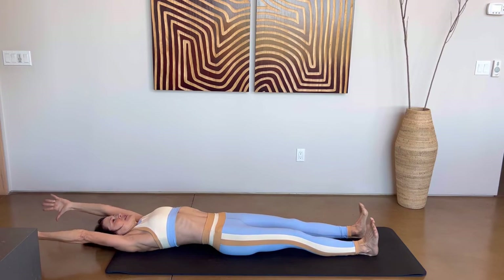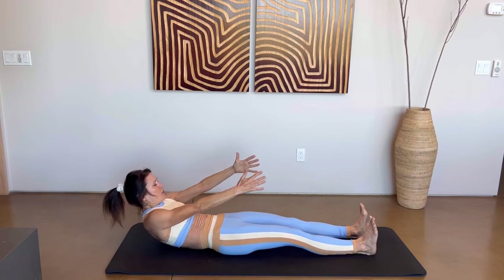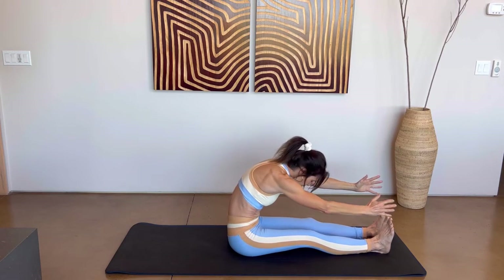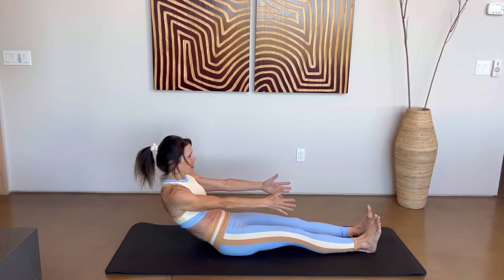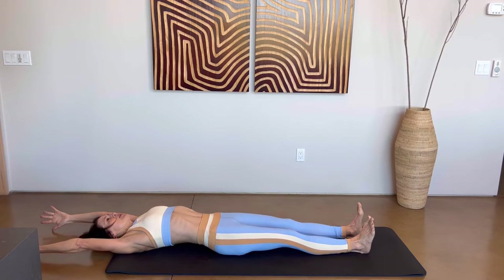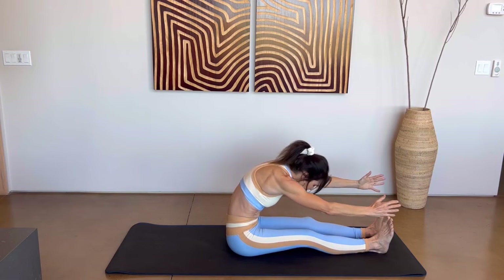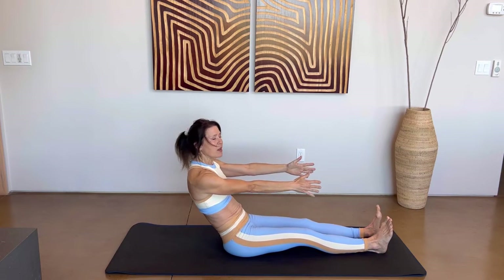Take another breath in. On your exhale, sweep those arms up — use those abs to lift your torso up. Breathing in, exhale, forward fold again. Let's do that two more times. Breathe in, come up, exhale, roll back down. Take another breath in, exhale roll up. Exhale, forward fold. Last time — breathe in as you come up, exhale, roll all the way down.